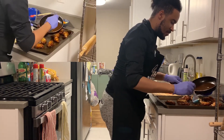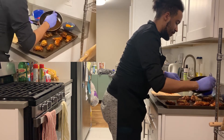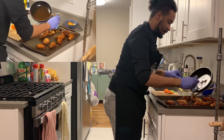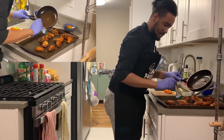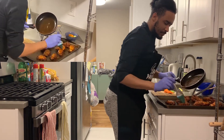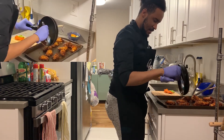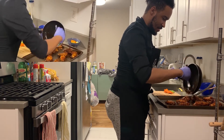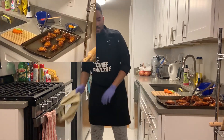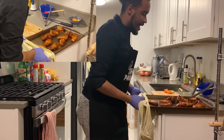What you want to do is put the wings back in the oven for 5 to 10 minutes to finish them off with all the sauce.